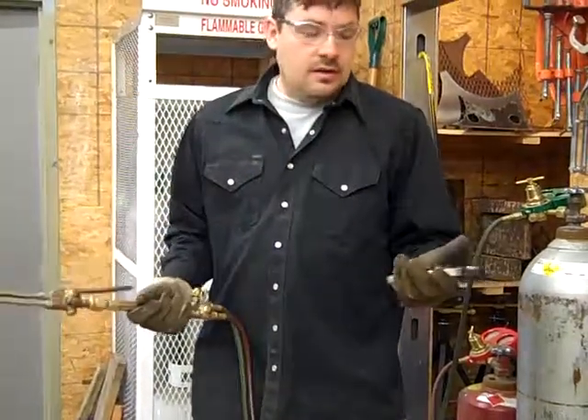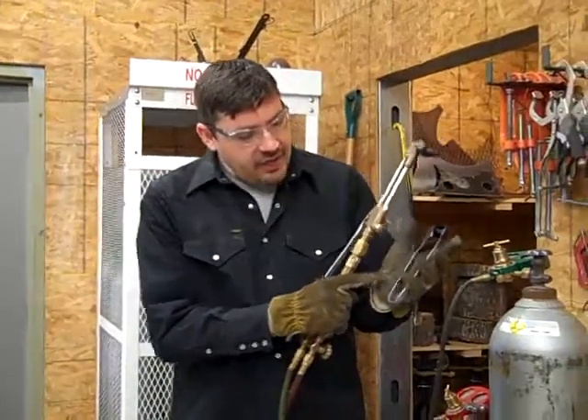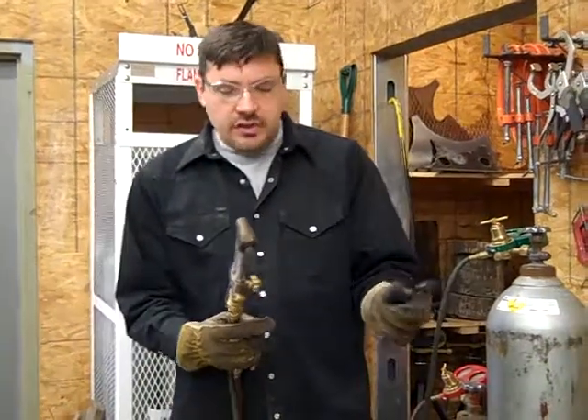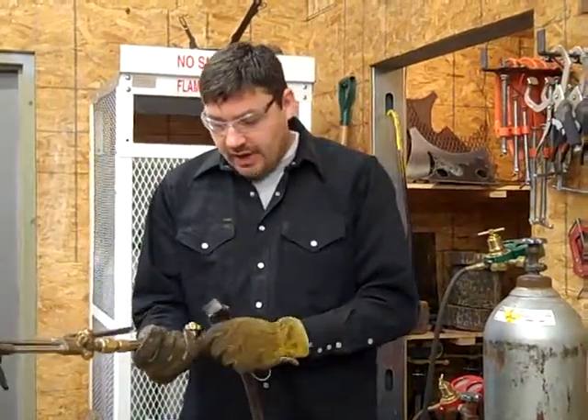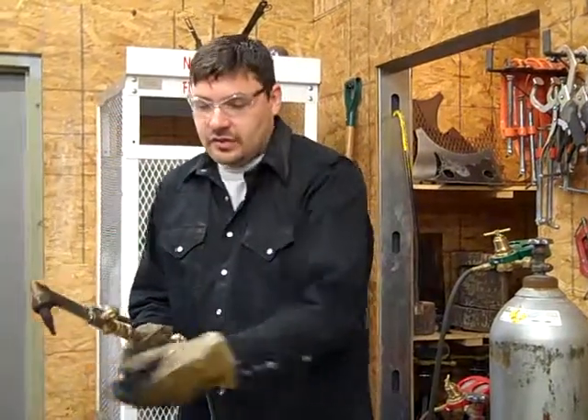If you're left handed, switch. You're going to hold this — I like to hold it where it catches the palm of my hand right there, and then I use these two fingers here to maneuver it that way. I use my two pincher fingers to turn the valve on and off. When I go to turn it on, I'll turn it on and then strike it.